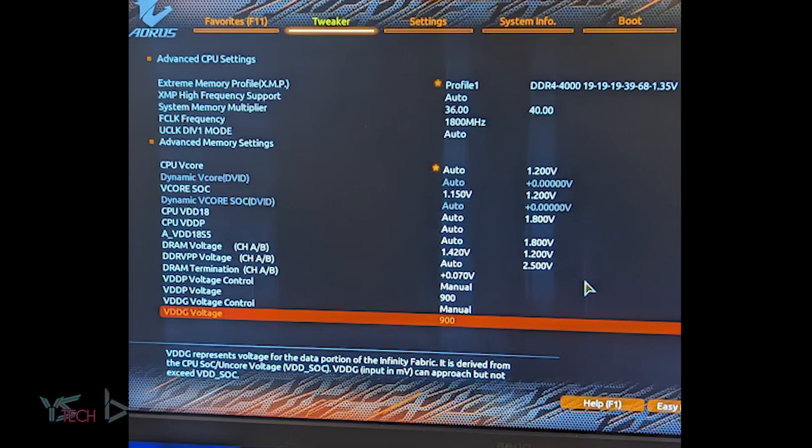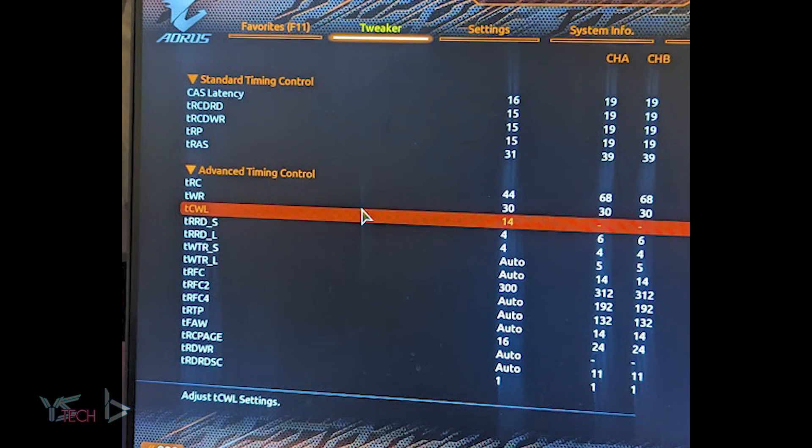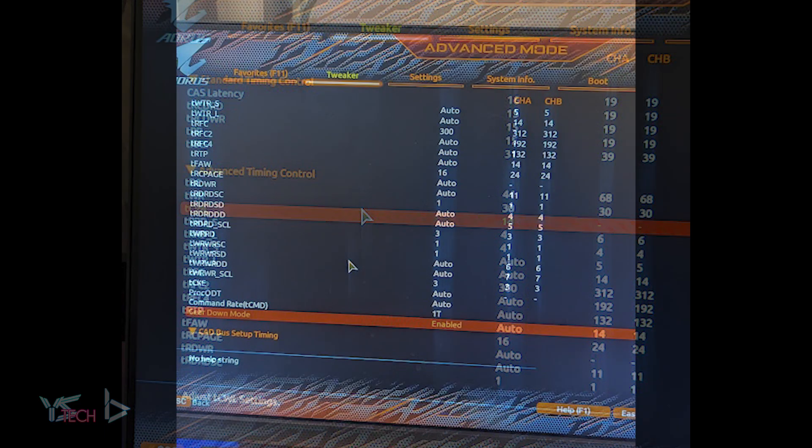On the Patriot Viper Samsung B-Die kit I had the voltage at 1.42 volts for CL16 with only some sub-timings changed. Gear down mode had to be on for the 3700X as it didn't want to play nice with the RAM still with the B-Die kit. Command rate was set at 1T as well, and you can see the timings on the screen.